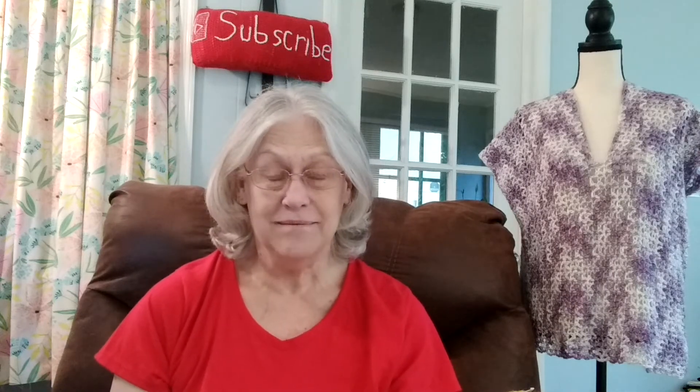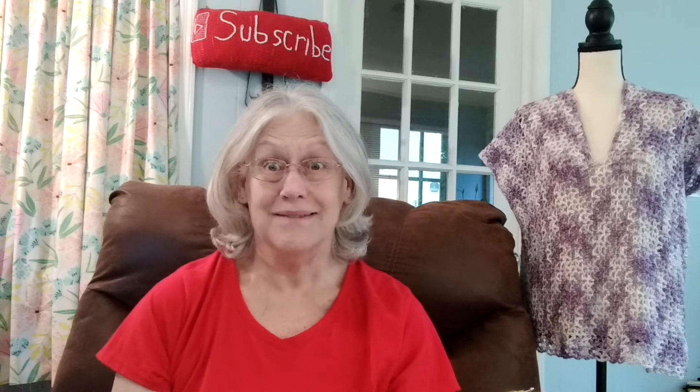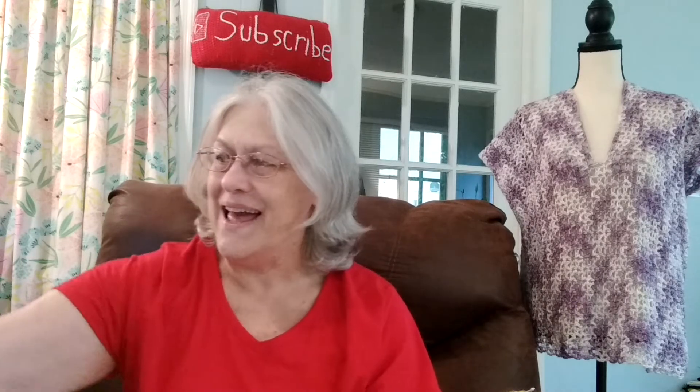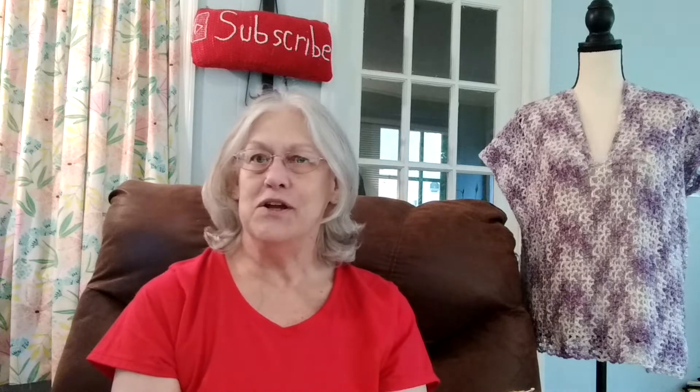Hi, I'm Karen and I'm a yarn addict. How are y'all doing today? I'm sitting here playing with something — I know I need to get that out of my hand because I'll sit here and go crazy.